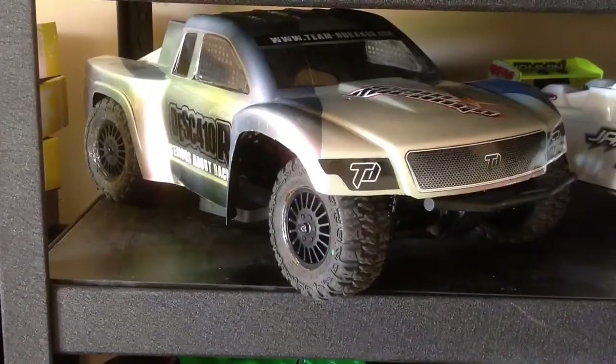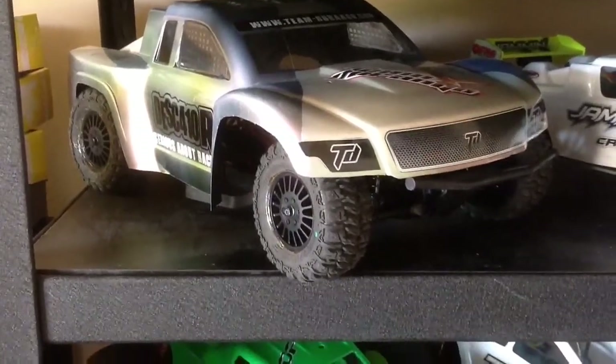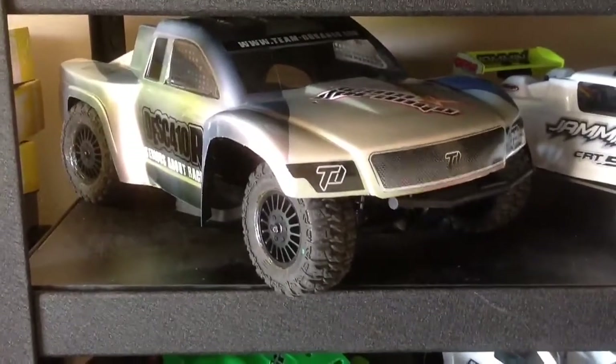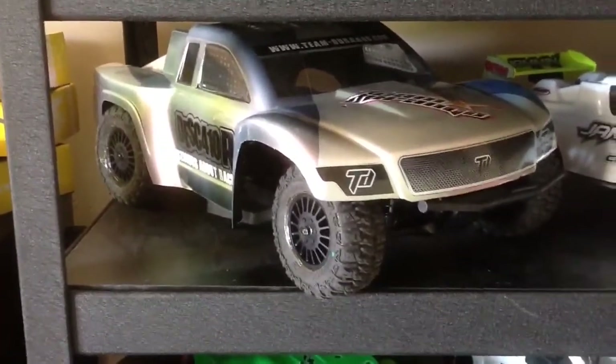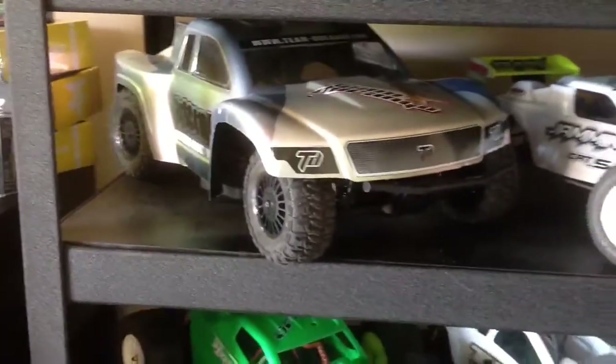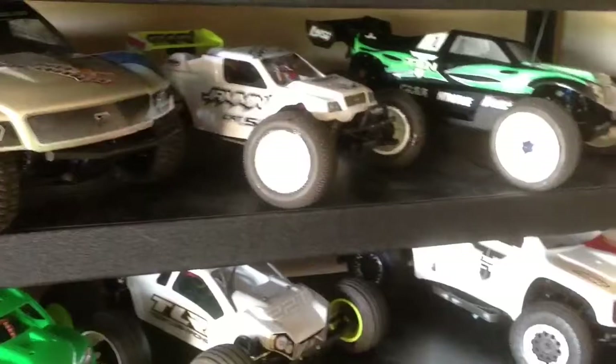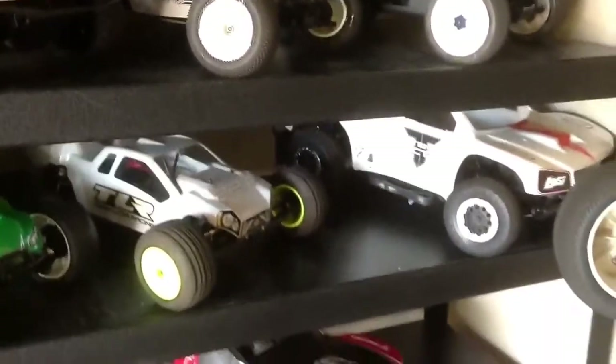All these cars that you're looking at, they've got very, very expensive electronics in them. They're all set up, ready to go, with transponders. Usually it's a Tekin or a Novak setup inside. I put a few speed passions in for kicks and giggles.